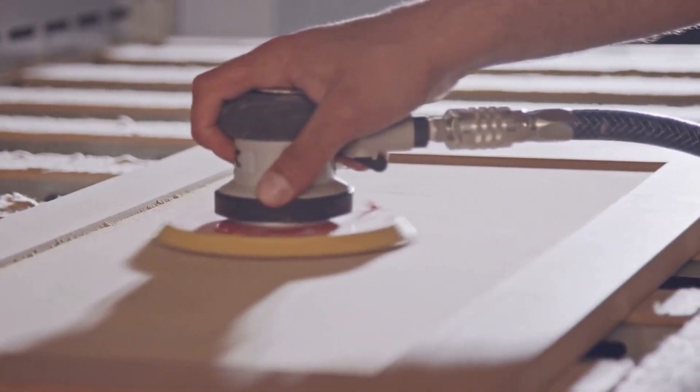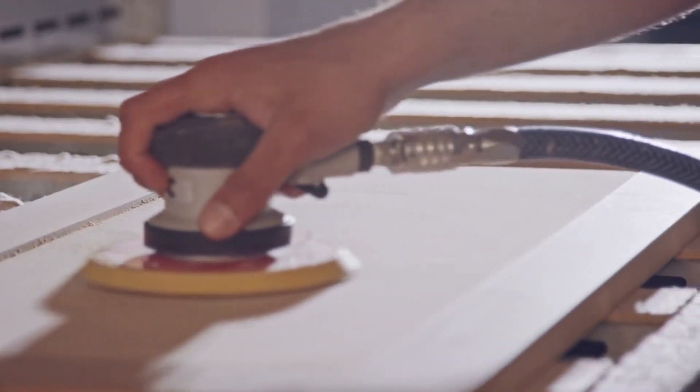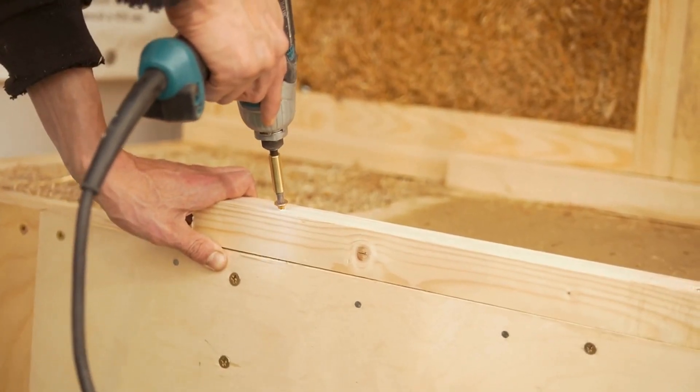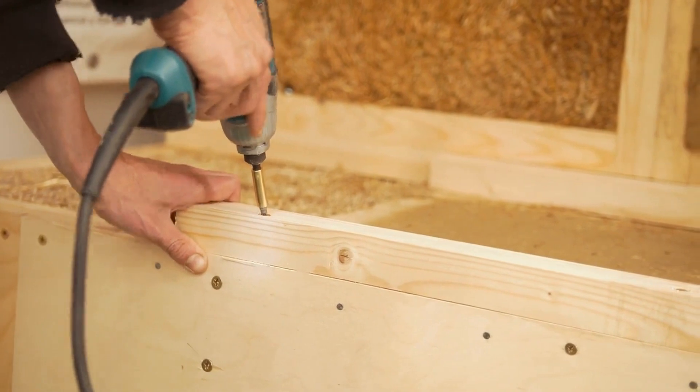Cabinet and furniture making is a skilled craft that involves creating beautiful and functional pieces for the home. In this video, we'll be covering some basic cabinet and furniture making techniques that beginners can use to get started.